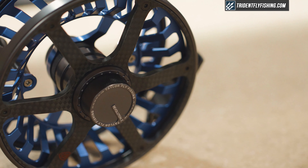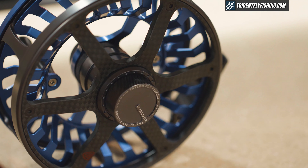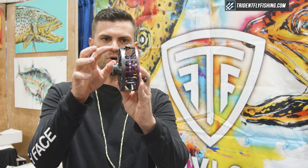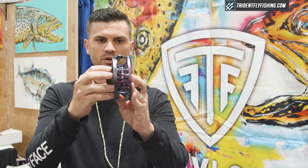It has a carbon fiber frame, which is really original in its class — something you're gonna love. Makes it lightweight and really good looking and attractive. You'll also notice it has a V-shaped spool on the inside, which helps with how the backing is gonna stack in there — really nice.